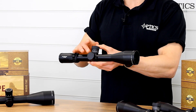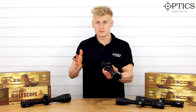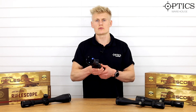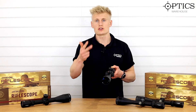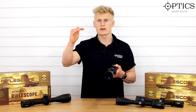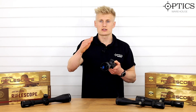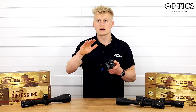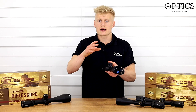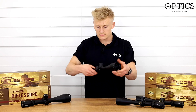The 6 to 24 version offers three reticle choices — one MOA choice and two mil choices. The higher mil option is just under £700 retail, the second more basic milling reticle is around £650, and the MOA version is also around £650.